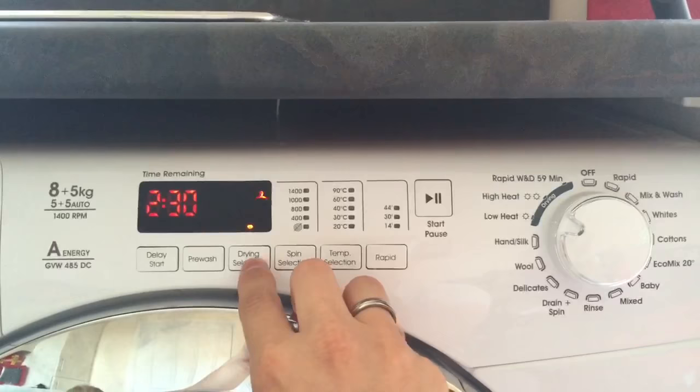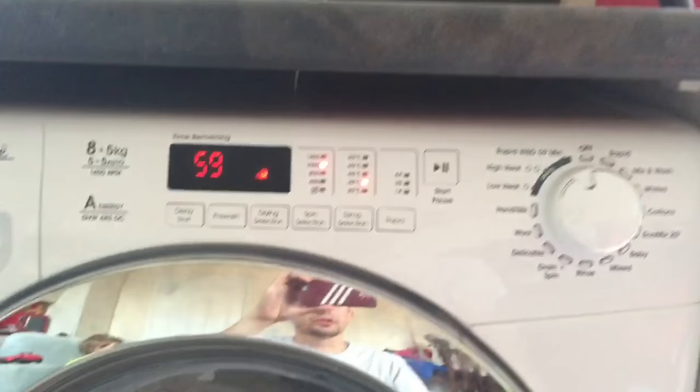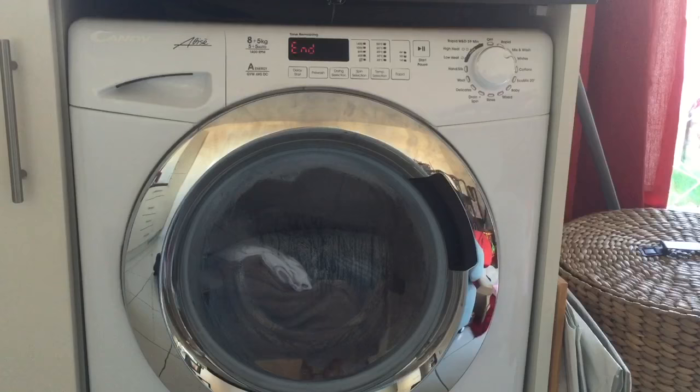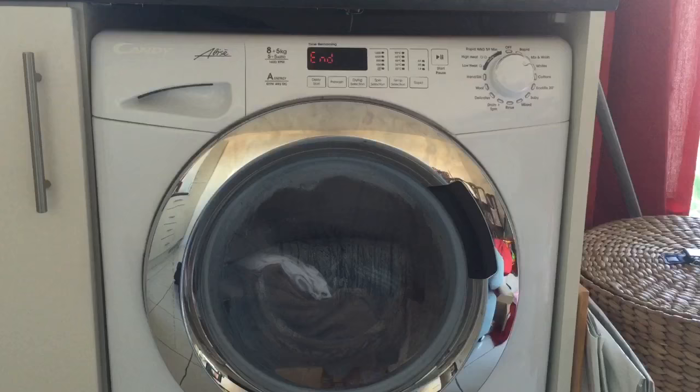A really unique feature I love: if on a Sunday morning I've forgotten to wash my shirts for Monday, there's a rapid wash and dry in 59 minutes that will wash and dry a load — I think up to four shirts — effectively. It's been a really good little washer dryer made by Candy, probably one of the best performing washer dryers we've ever had. It dries and washes clothes really well, with no need to hang clothes outside — an issue we've had with washer dryers in the past. Really impressed. Thank you AO.com for letting us test it.